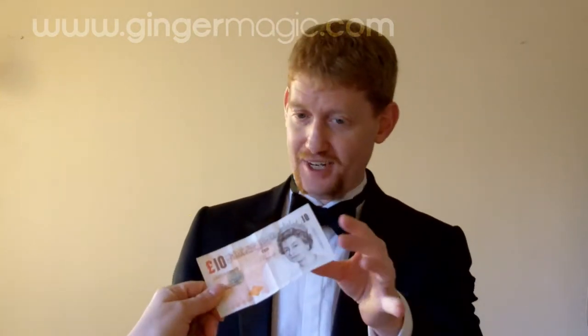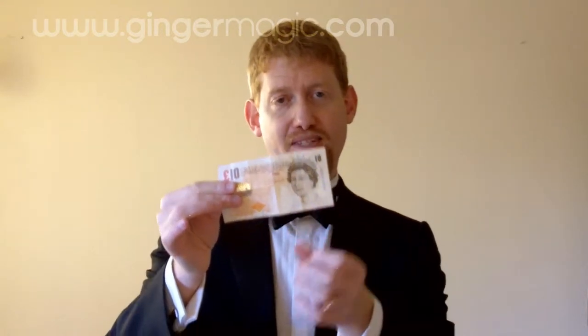So I need to borrow a note — a ten pound note. I want you to imagine that the Queen has been spending the month doing Movember, okay? There's a picture of her there. I'm going to fold this up. To make the magic happen, I'm going to distract you with a magic wand, okay?